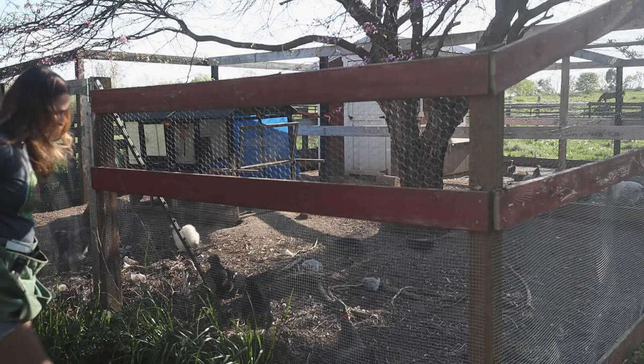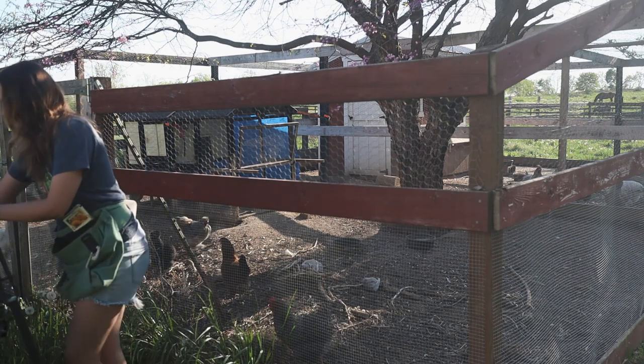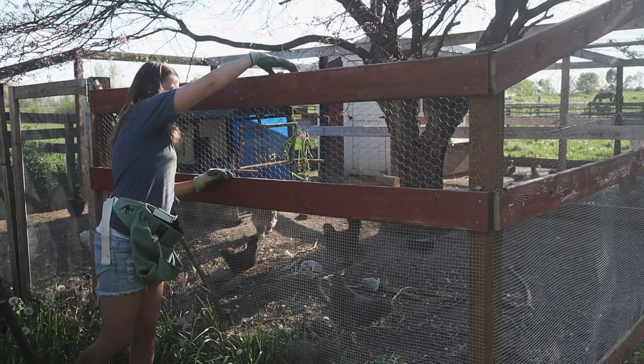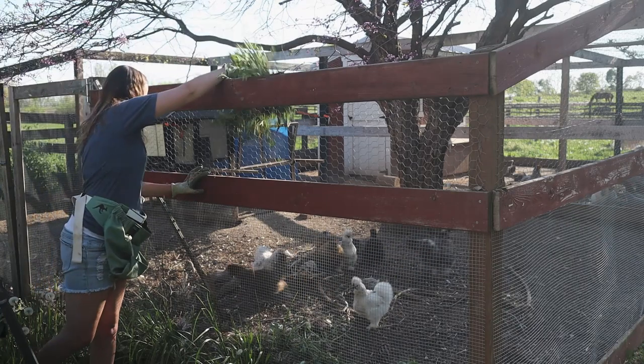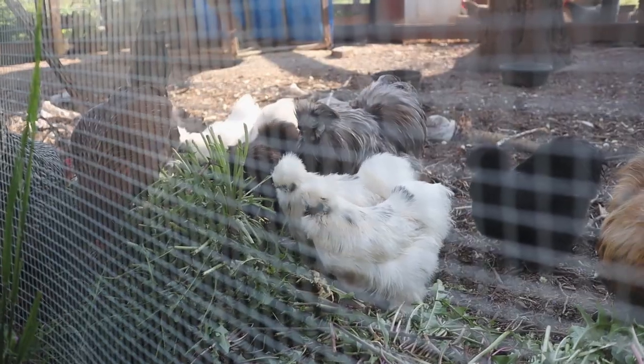Hey guys! Hey guys! Do you want some treats?